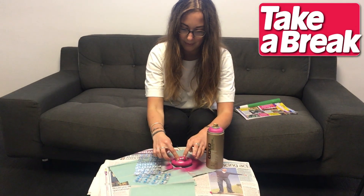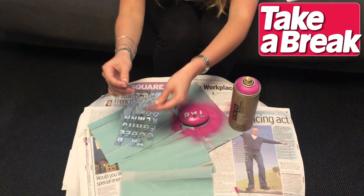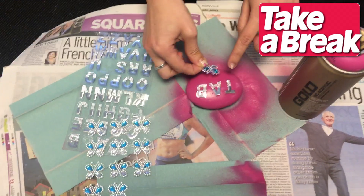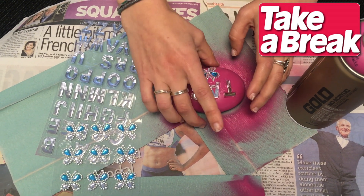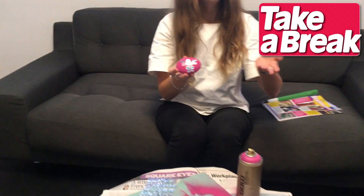So we've got Tab on there, and one of these nice sparkly butterflies. Turn the right way up — there we go. Here we have it. Ta-da! The finished Brainwave.